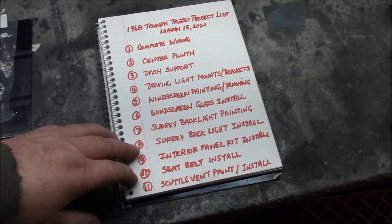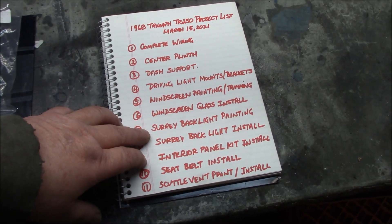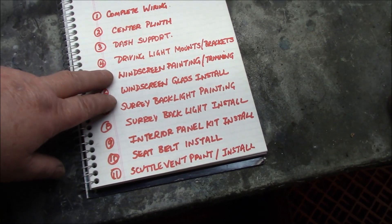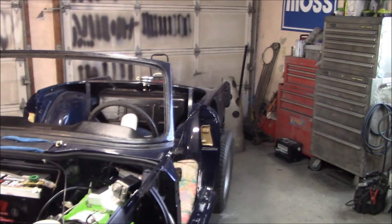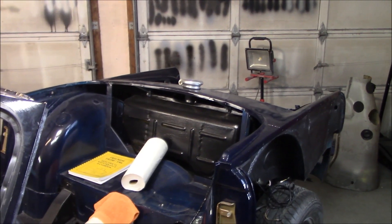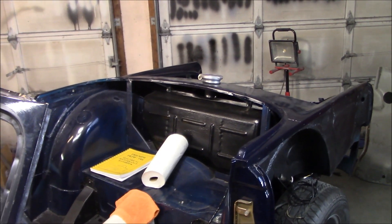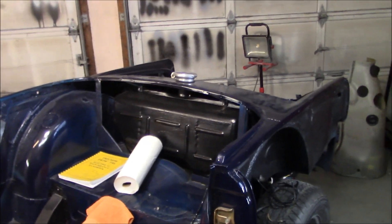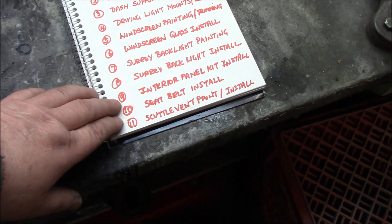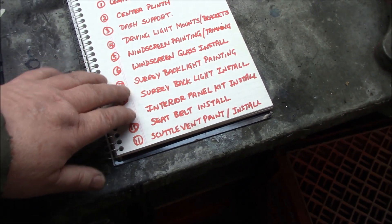Number eight is the Surrey backlight install. Just like with the windscreen, I'll let the paint cure for about a week after painting before handling it and affixing it to the car. It's purely a handling issue — I don't want to work with paint that's too soft.